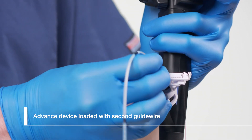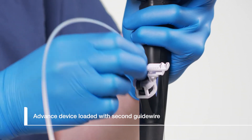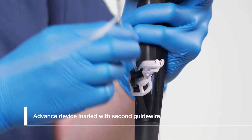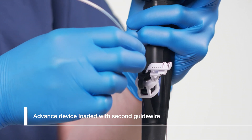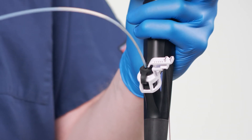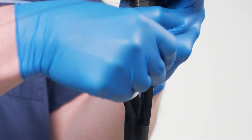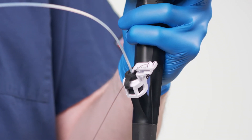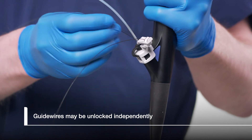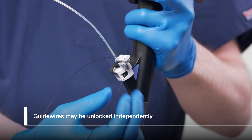Advance the sphincteratome loaded with a second guide wire into the biopsy cap alongside the first guide wire. Keep advancing the sphincteratome until it appears on the endoscopic view. When the physician is ready, strip the second guide wire down to the biopsy cap and lock it into one of the free CleverLock slots. CleverLock enables the physician to control each guide wire independently. The physician may unlock the first guide wire and adjust it without needing to unlock the second guide wire.